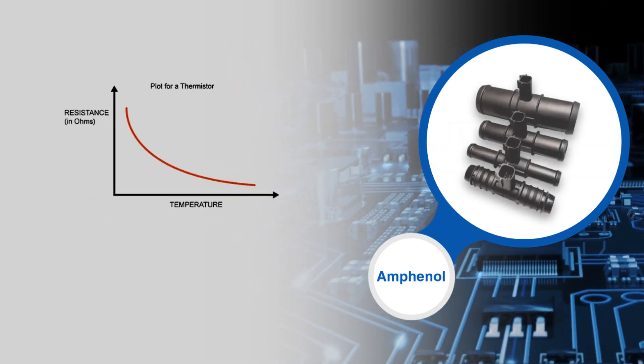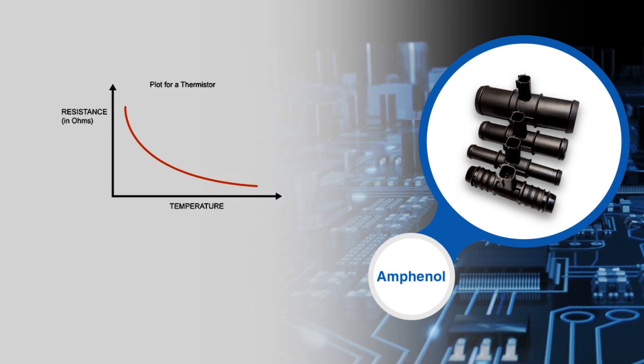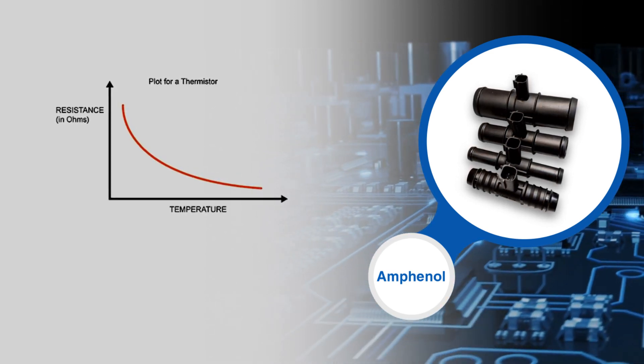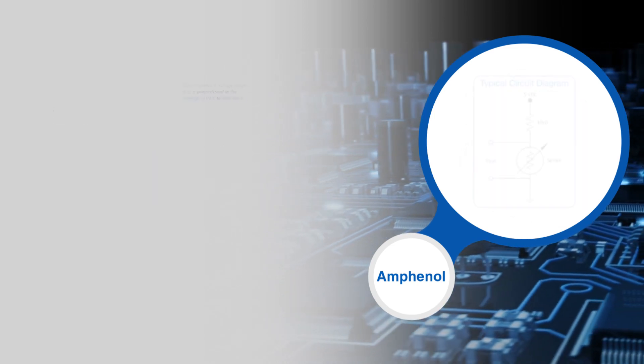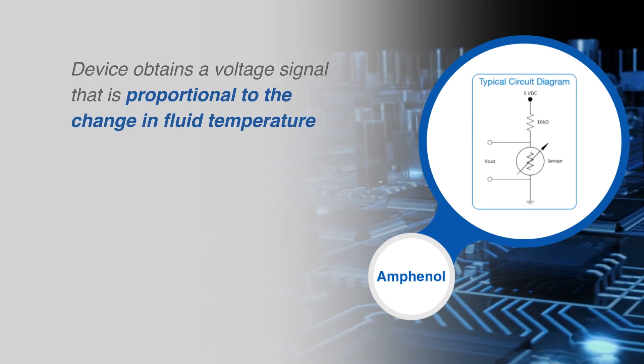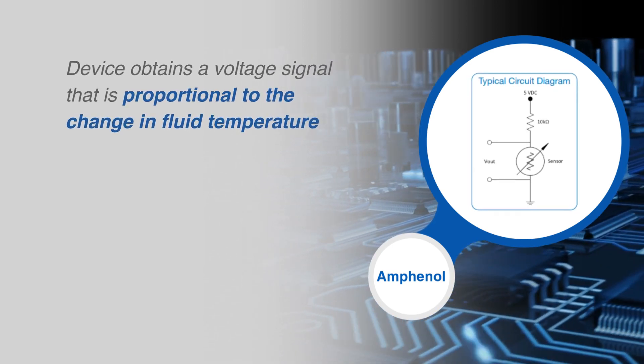The temperature sensors are based on negative temperature coefficient thermistor technology, where an increase in temperature yields a predictable decrease in resistance. A voltage signal proportional to the change in fluid temperature is obtained when this component is applied to a voltage divider system.